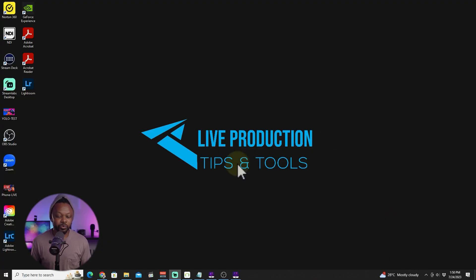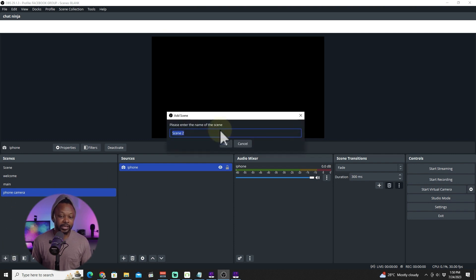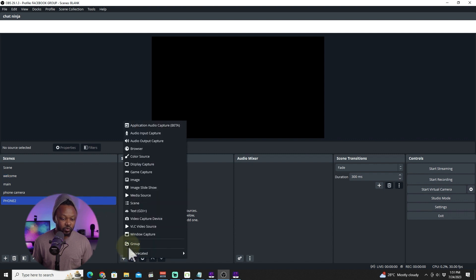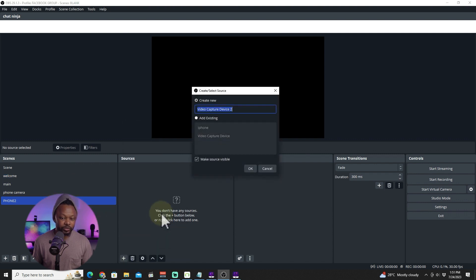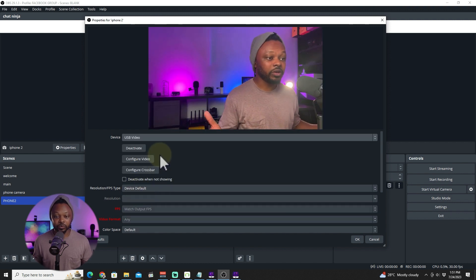Now I have everything connected. I've got my phone mounted in front of me, going through the HDMI adapter into the HDMI cable, then into the capture card, into my computer. We've got OBS open right here. I'm going to show you how to add it. I'm going to create a new scene, call it 'phone,' hit OK, then add a new source — a video capture device — and call it 'iPhone 2.' Hit OK. I have a lot of choices here, so I'm going to go ahead and choose USB video. As you can see, the video is showing up, no problem.